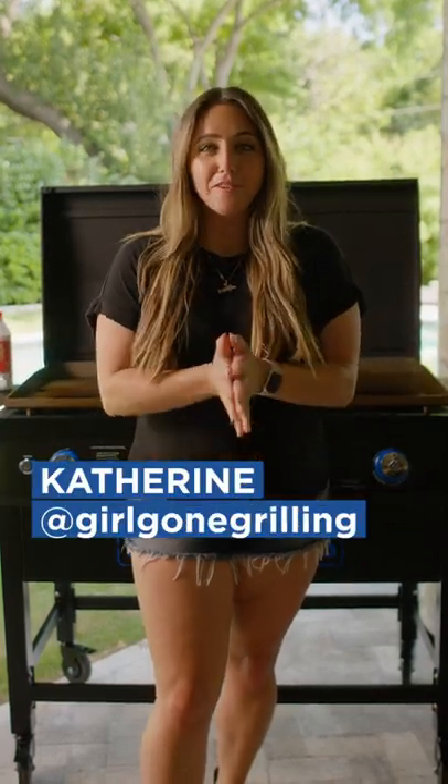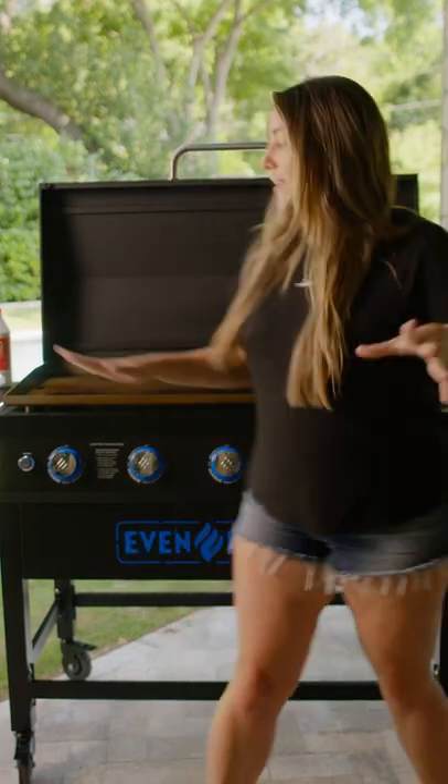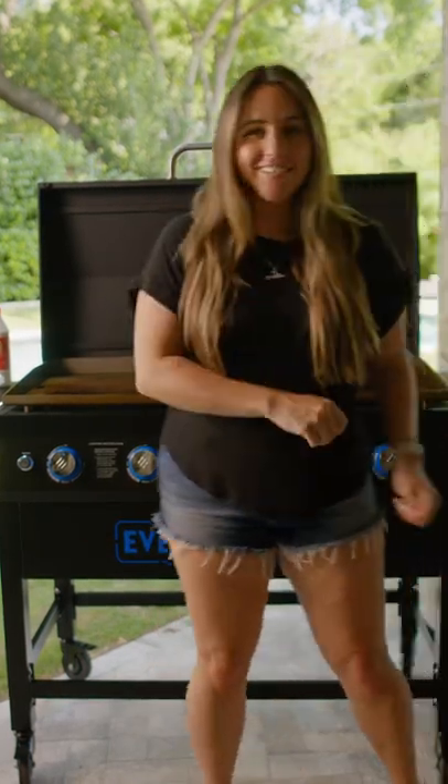Hey y'all, Katherine here with Girl Gone Grillin'. Today we're making Fruity Pebble French Toast here on our Even Embers griddle. Let's get to cooking.